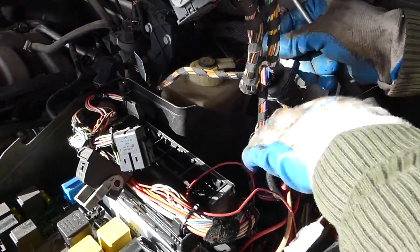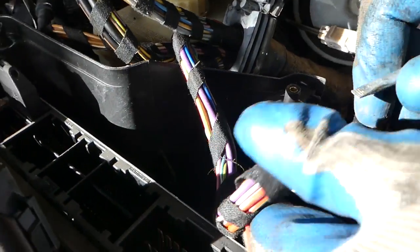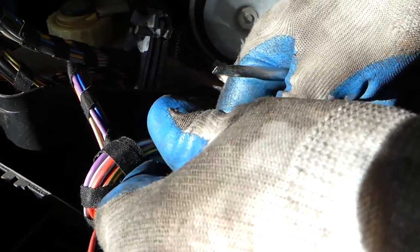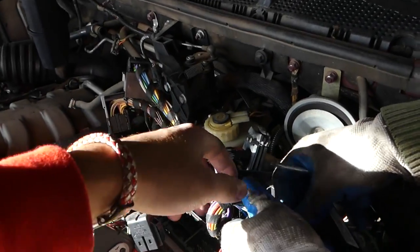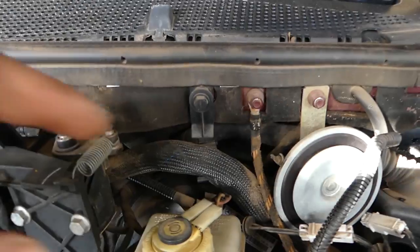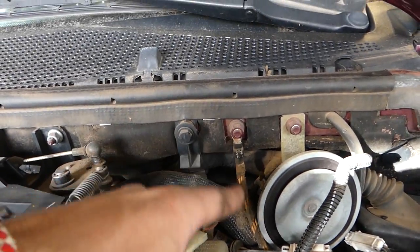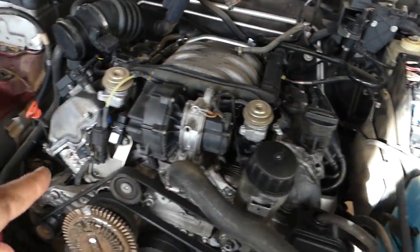There's one of them — gone. And now we have this one right here. Almost done with it. You also have a ground wire somewhere in that bundle of wires that goes to the engine.